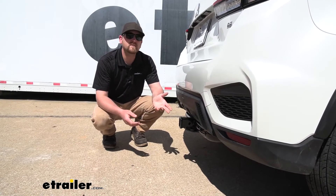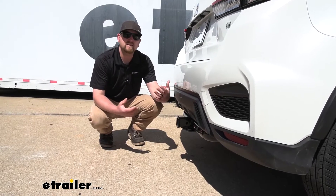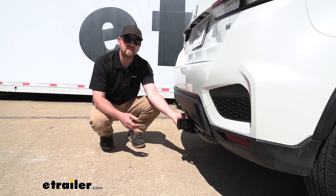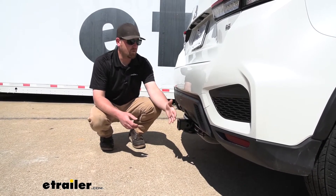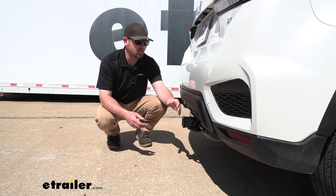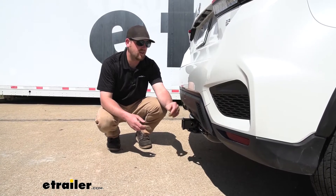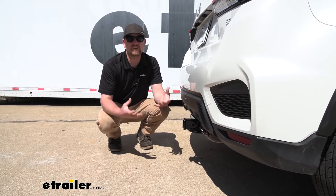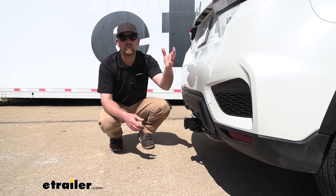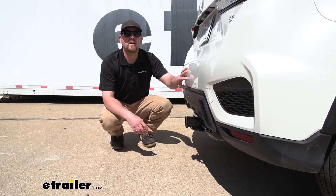If you are using those hitch-mounted accessories, what's really nice about this setup is that it's going to give us awesome clearance — not only ground clearance, but more importantly bumper clearance. The end of the receiver tube is going to be pretty much flush with our back bumper, actually coming out just a little bit. That's going to allow you to use pretty much any type of folding accessory and store it in the upright position without worrying about it making contact with the back of your Outlander.